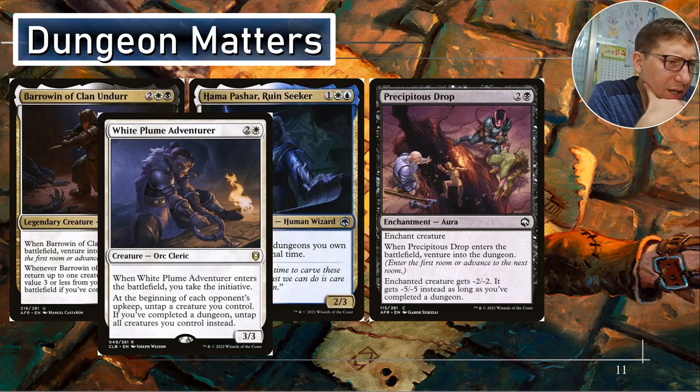White Plume Adventurer — for two and a white, when it enters the battlefield you take the initiative. Taking the initiative is better than just venturing into the dungeon — at the end of your turn or when you take the initiative, you move through the dungeon automatically. At the beginning of each opponent's upkeep, untap target creature you control. If you've completed a dungeon, untap all creatures you control instead. As soon as you complete a dungeon, you could start — every time you attack, bring a creature with CMC three or lower back straight to the battlefield, and untap everything every time. Pretty much your blocking is sorted.